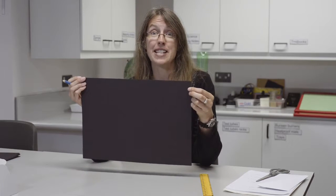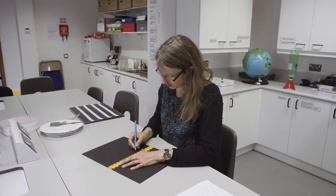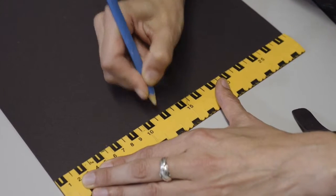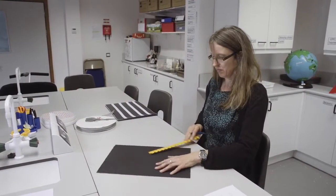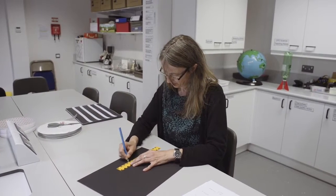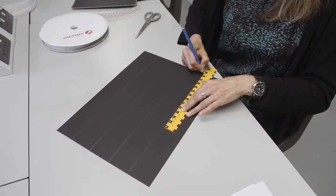Obviously maximum contrast is a benefit to anybody with low vision. So we take our black card and first I'm going to mark it up because I'm going to place some strips on here and I want them evenly spaced. For this size of card I'm going to use four white strips of velcro, so I'm just going to divide up the card into four lines — just making faint pencil lines so I've got a rough guide of where to put them.